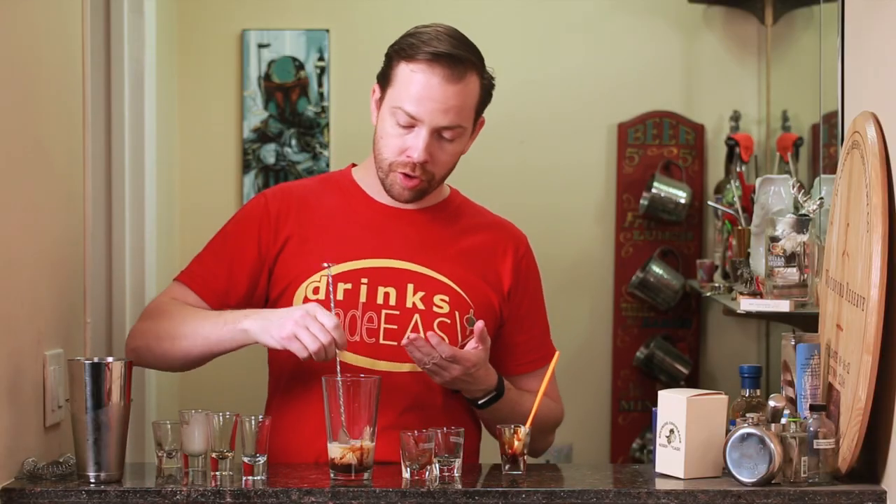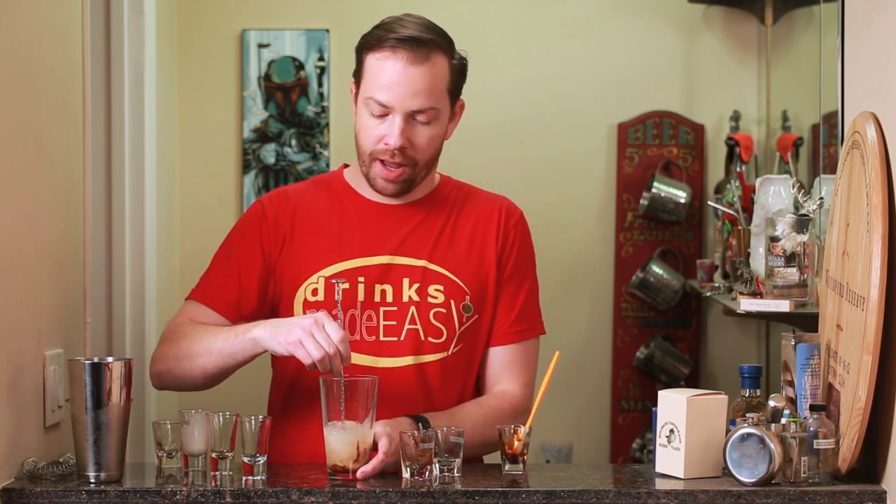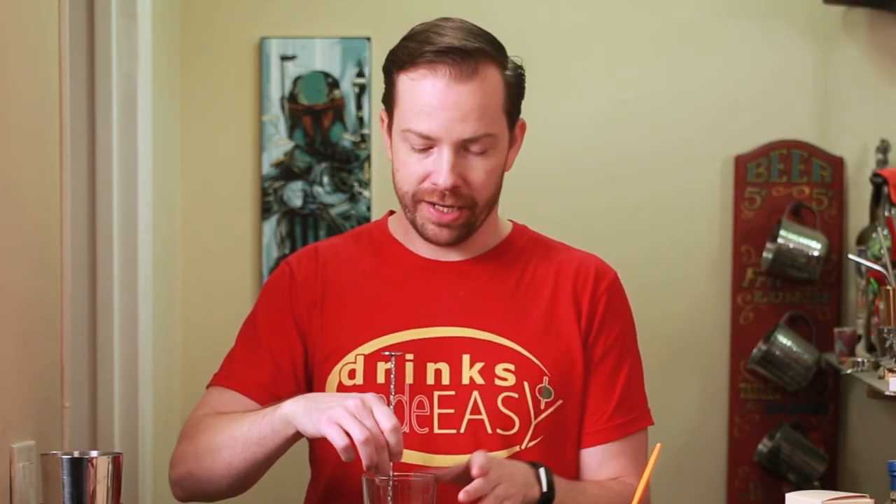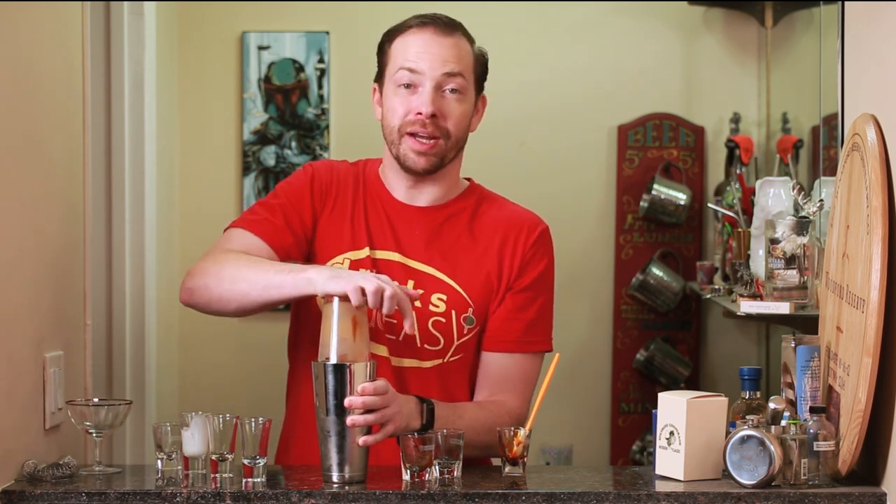Now I'm gonna stir this, or you could dry shake it. The reason why I am stirring it before adding any ice is because the molasses and chocolate syrup — if they hit the ice, sometimes they can get really clumpy and not integrate very easily. Then cap that off into a shaker tin full of ice and give it a quick shake.